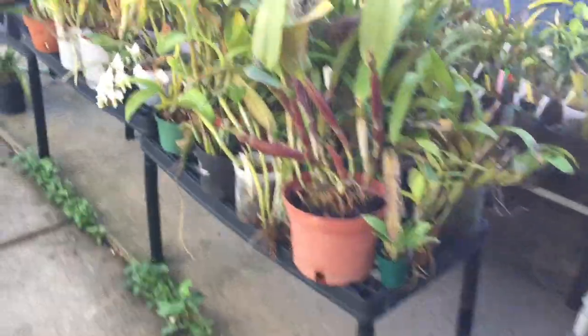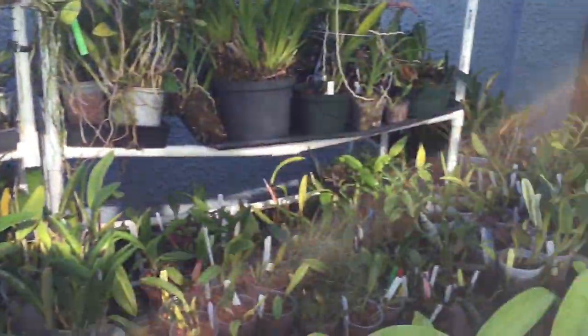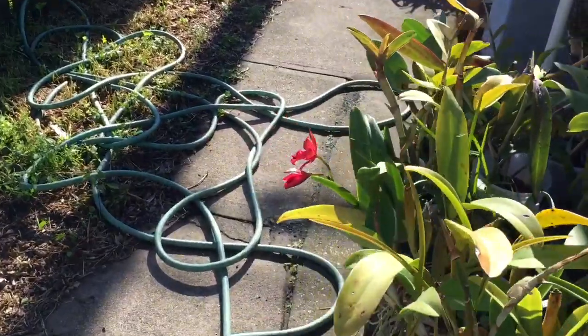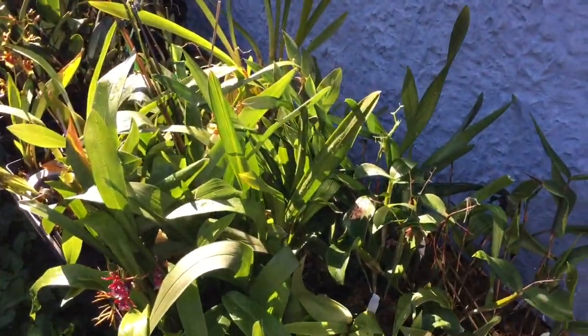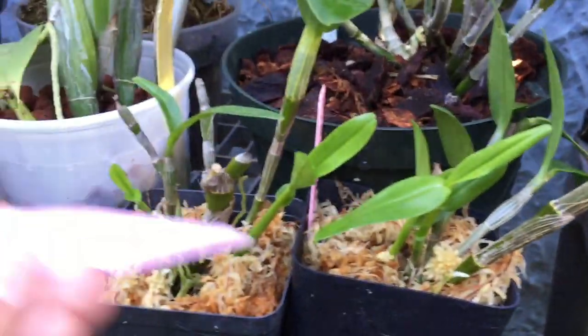I'm currently trying to move my orchids so that my singles are on this side of the growing area. Over here is empty right now because I'm repotting the nobile-types which I had right here — you can see all the nicely repotted ones in new sphagnum. I like to grow my nobile-types in sphagnum moss. I'm putting my extras over here as my overflow area — not everything here is extras but a lot of stuff is. Here are the nobile-types I've already redone; this right here is Violet Fizz Luna.